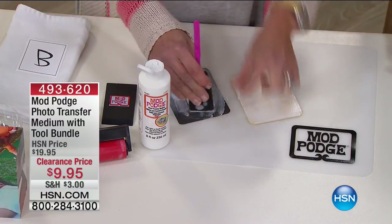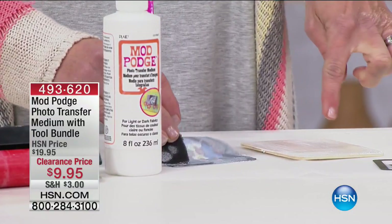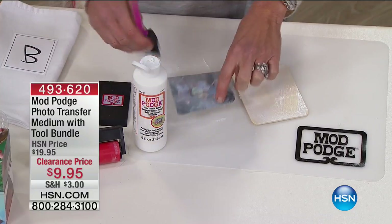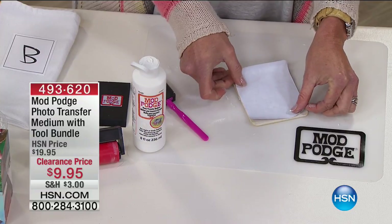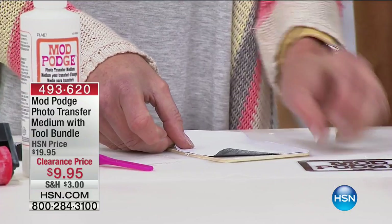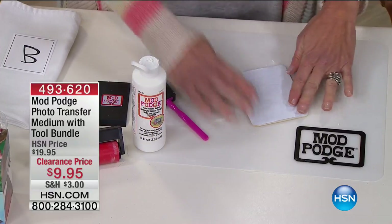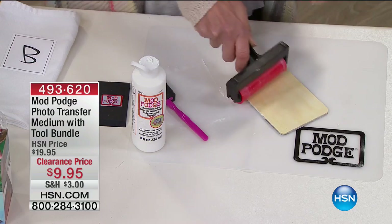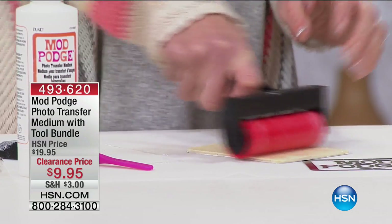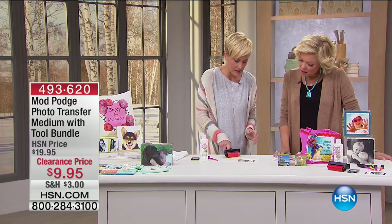Coasters — good idea. And if you do this and get the Crop-A-Dile too, it will actually go through this wood piece. You can make ornaments with this — put the hole through, tie a ribbon, and you've got it. So I put it on the picture and on the material that we're adhering to. I like to flip my image and roll it this way so I don't get any creases in the image.